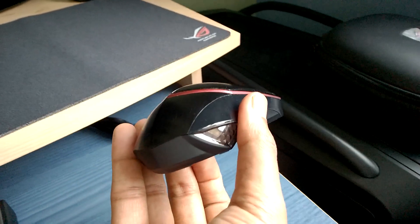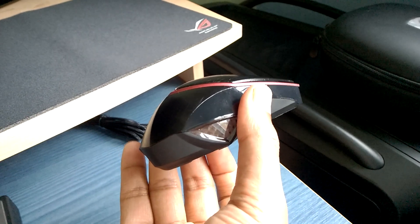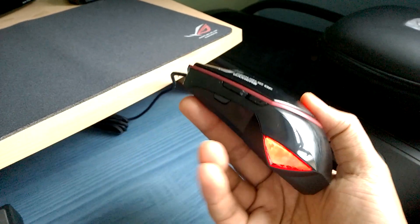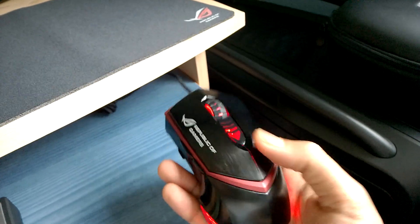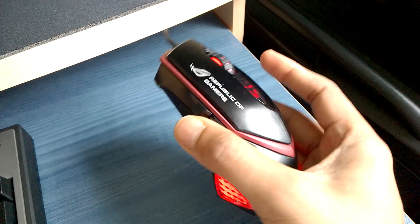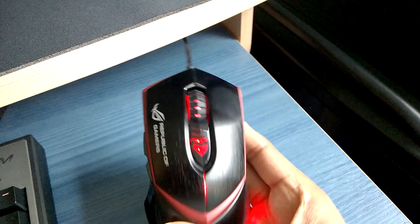Since I only play first-person shooters, I always keep it on one profile and save everything there. I choose red because the mouse and the rest of my setup, as you can see, is all red — so it goes very nicely with the theme.